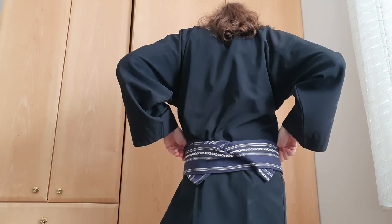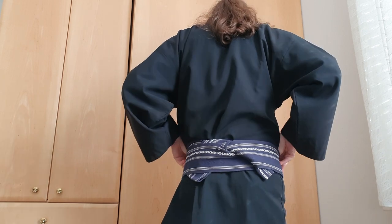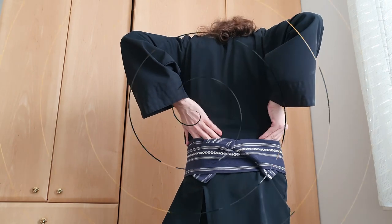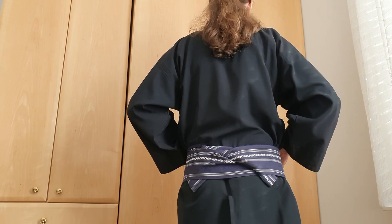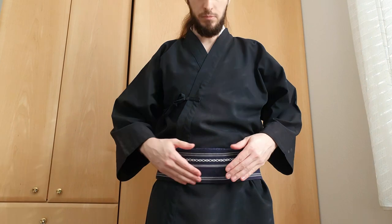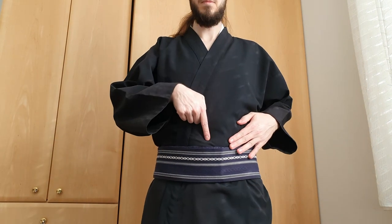Now it's time to get the keikogi in order. Try to get it straight and remove any folds or creases you've accidentally created — on your back and in the front. My belly button is still right here.